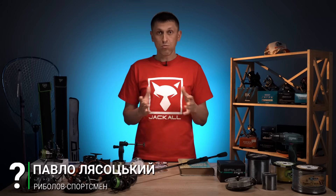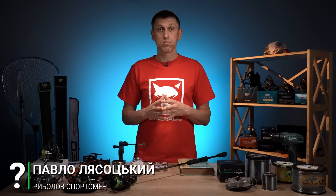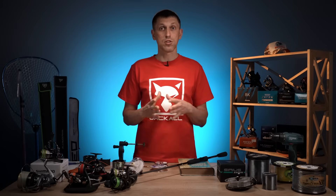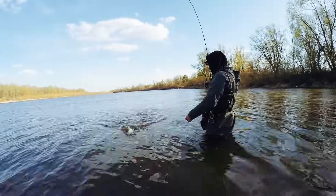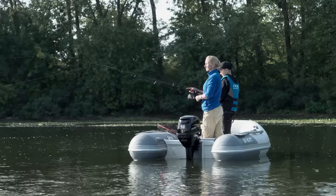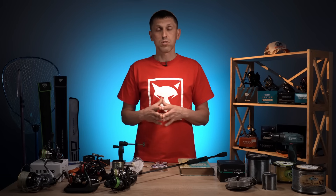Всім привіт! Я хочу дати вам дуже корисну і цікаву інформацію про те, як намотати шнур на котушку, як відрегулювати бекінги і все інше. Ця інформація буде корисною абсолютно всім, хто рибалить з використанням безінерційних котушок — як фідерменам, так і карполовам, спінінгістам і тим, хто ловить на поплавкову оснастку з матчевою оснасткою. Для початківців ця інформація буде на 100% корисною.